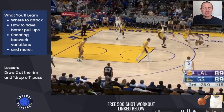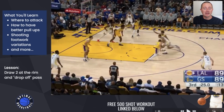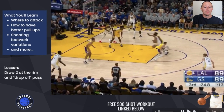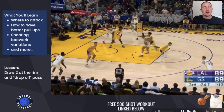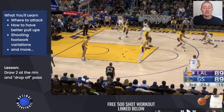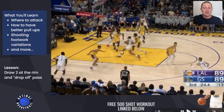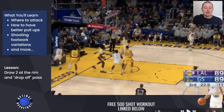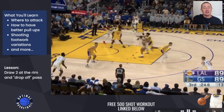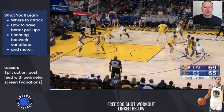Now this next clip is an assist where he's going to drive into the paint, draw two defenders in the paint, and dump off for a dunk. If you're a good two or three level scorer who can get to the rim, this is a sign you're a good scorer — when you're forcing rim protectors to rotate over and contest your shot. When you beat your defender off the dribble, that forces help to rotate, and then your big is going to be wide open at the rim. You've got to be able to make that drop-off pass so they can finish with a layup or a dunk.